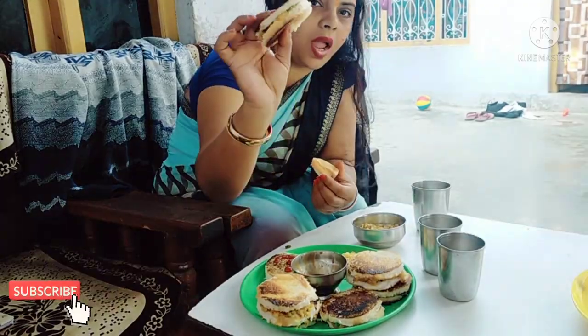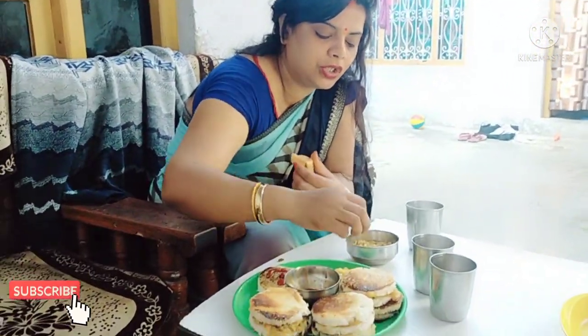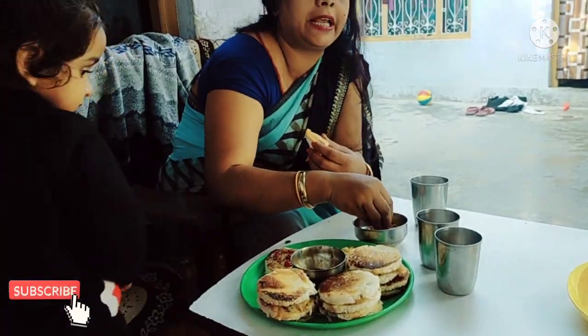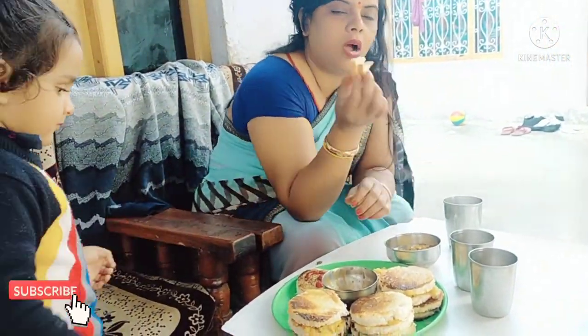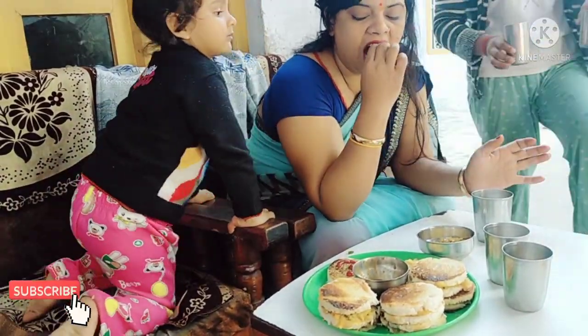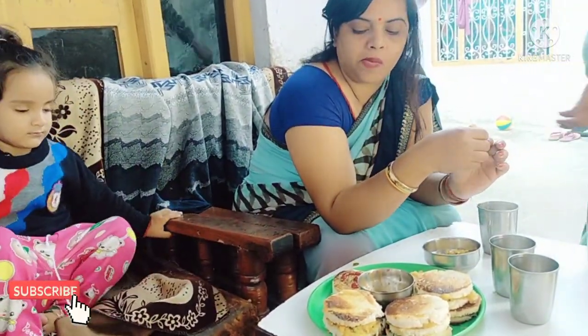Here we will see our breakfast. You can do this recipe. I will share this recipe. I will try to show you how it is made. Then I will share this recipe. It was very good.